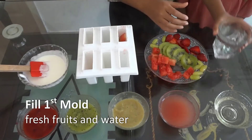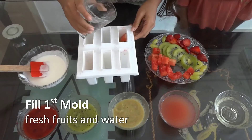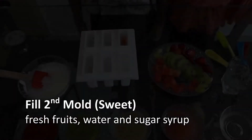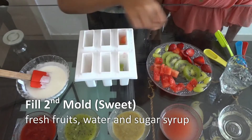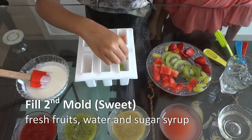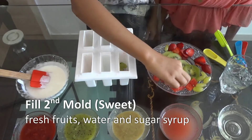And now I am going to put water. And again we are going to make the same — kiwi, strawberry, grapes, and some watermelon.